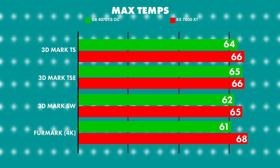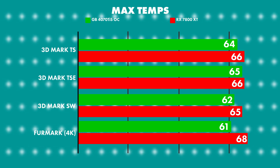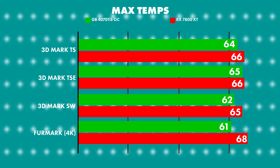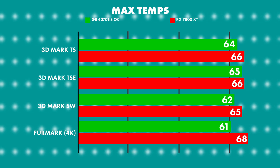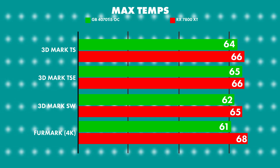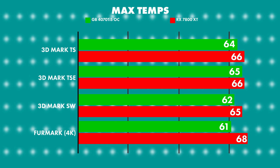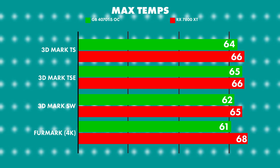On to the stats, starting off with temperatures. The 7800 XT performed very closely to the 4070 Ti Super but the temperatures were higher in all results — on 3DMark Time Spy, Time Spy Extreme, Speedway and Furmark 4K — at 64 to 66 and 65 to 66 degrees and so on. This is comparing different manufacturers, noting that ASRock's RX 7800 XT ran hotter than the Gigabyte 4070 Ti Super Overclock Edition.